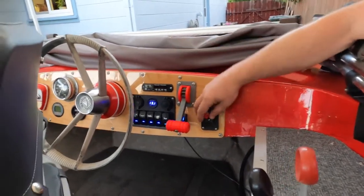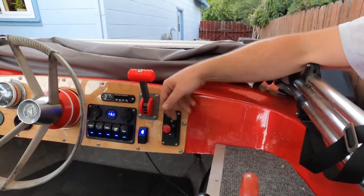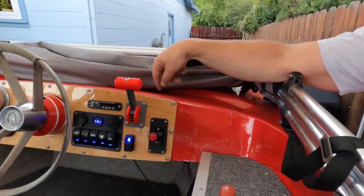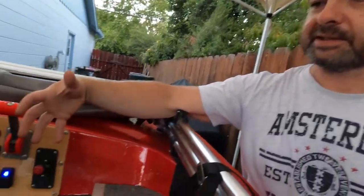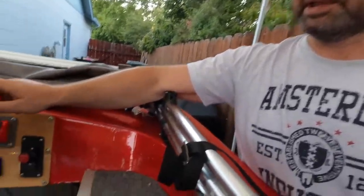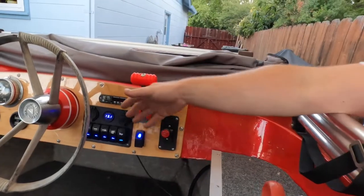These are the electric motor controls — direction switch for forward, reverse, and off in the middle. This is the electric throttle lever, which is 3D-printed. It's based on a scooter hand throttle, and behind the 3D-printed top there's an assembly that links it through three gears connected to a laptop to provide resistance.